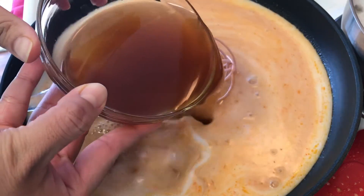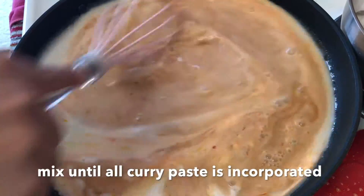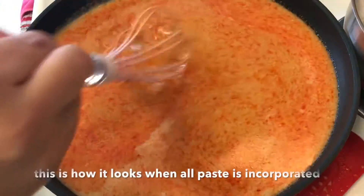Now add one and a half cups of broth. I'm using beef broth because that's what I had, but go ahead and use chicken broth if that's what you have, or if you don't have either, just add water.